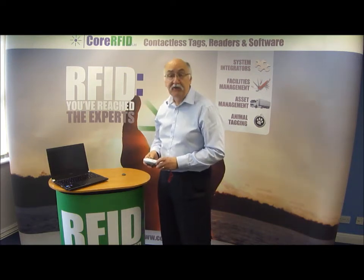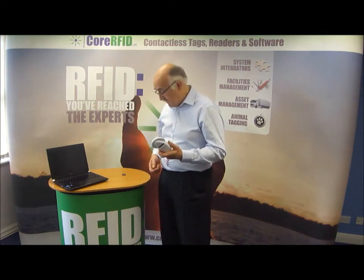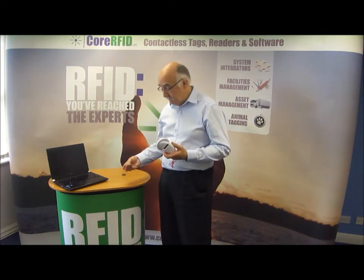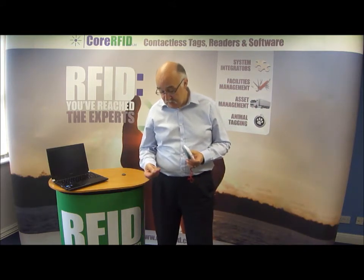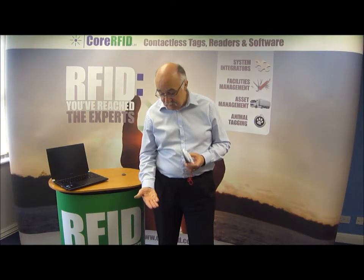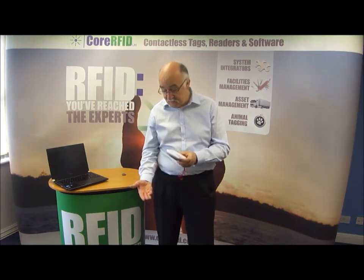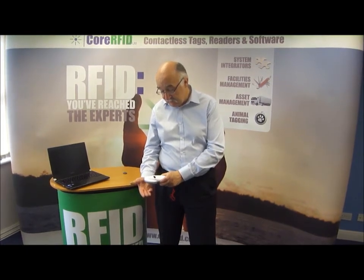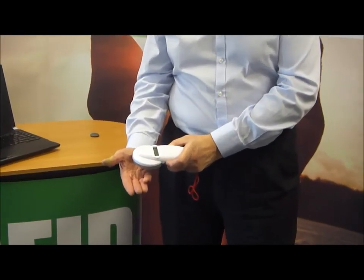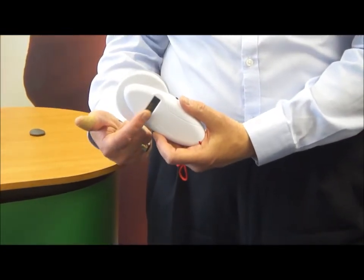The great thing about this, as I say, is you can use it quite independently of any PC. You can take your tag — here I've got the sort of tag that's used in a cat or a dog — and to read its data and get the identity of that tag, I just bring the reader up close, press the scan button, and the tag identity is displayed in this little panel here.